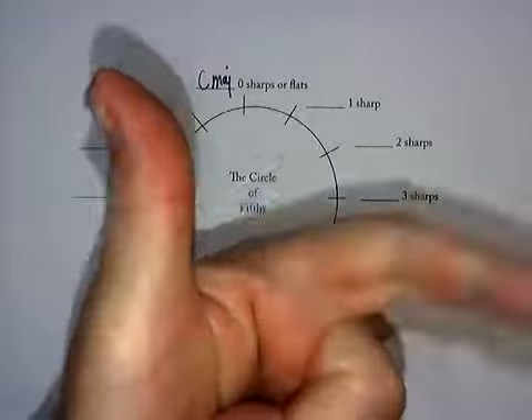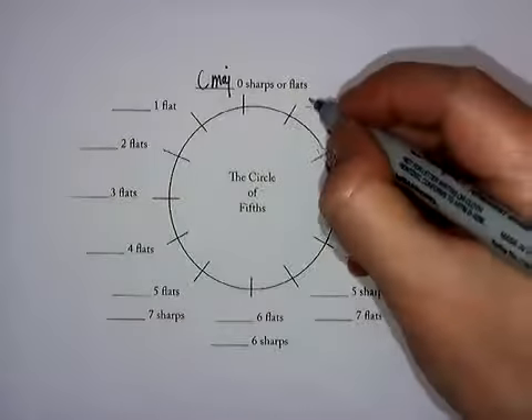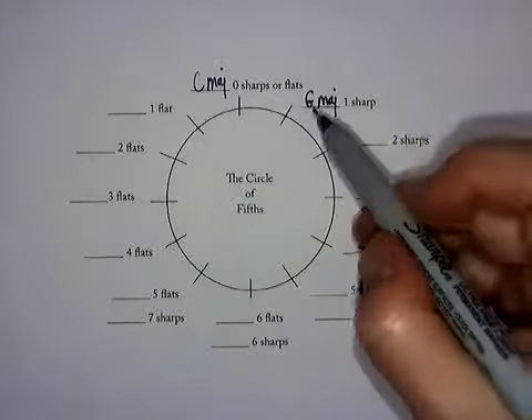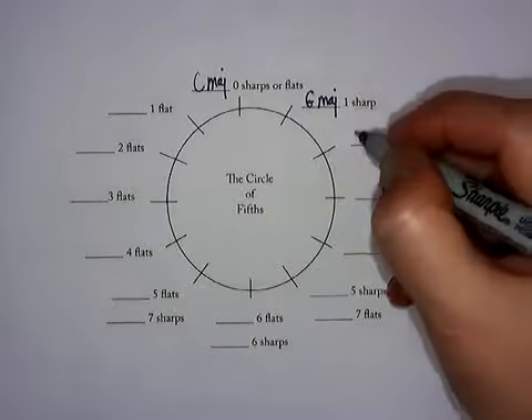C, D, E, F, G. I'm showing you my hand as I do that. G then becomes the next scale. Notice I'm writing the word major — I'm abbreviating 'major' for each of these. Now hold your thumb up and say G. There's my thumb again.